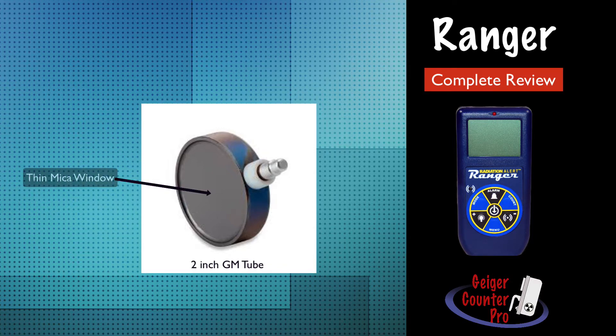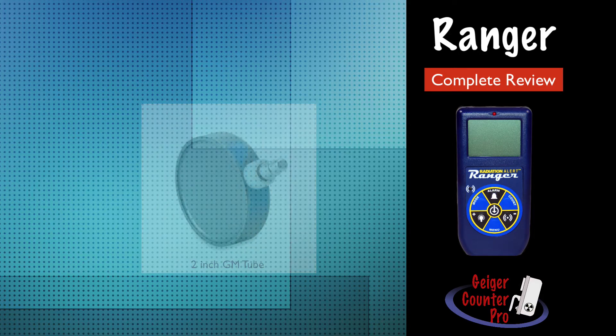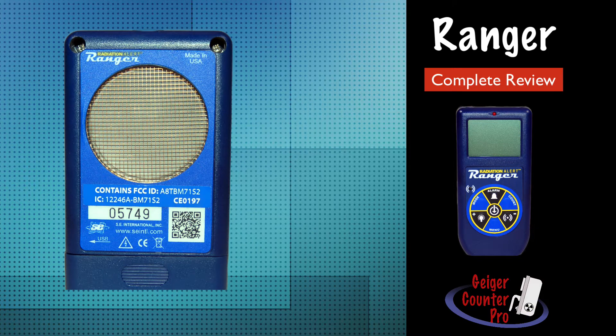It has a very thin mica window on one side, through which even alphas and low energy emissions can penetrate, thus making it a great choice for measuring radiation activity and contamination. All GM pancake detector windows are very fragile and are easily punctured, so a screen is placed in front of it for added protection. Be careful not to touch anything directly on the face of the detector.